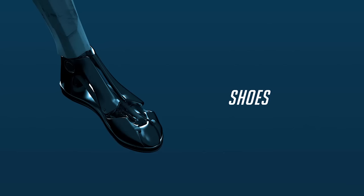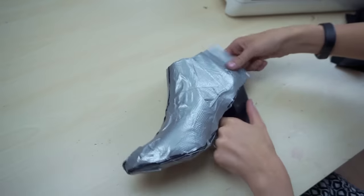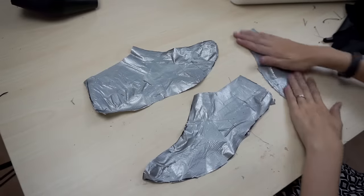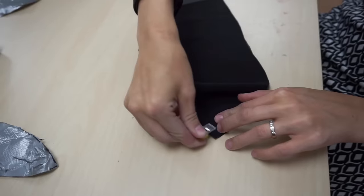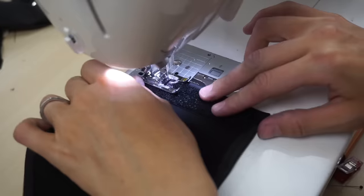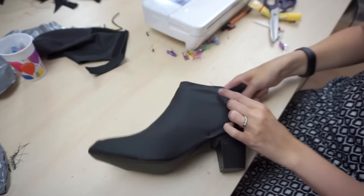Next up, the shoes. As always, I started by covering a pair I liked with duct tape. Then I marked three separate sections and used these for my patterns. Here you can see the final cutouts with some seam allowance. I clipped and sewed all parts together and added some Velcro tape. The first fitting test looked great.